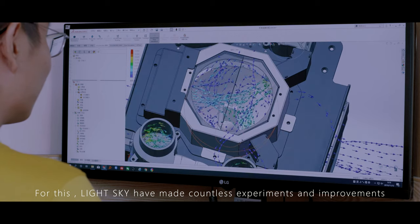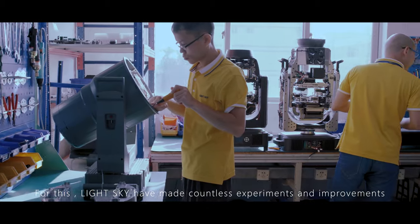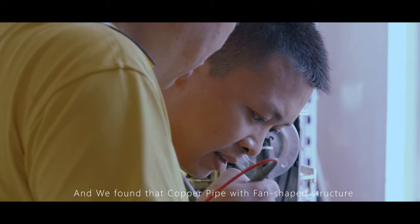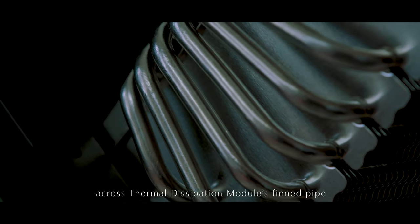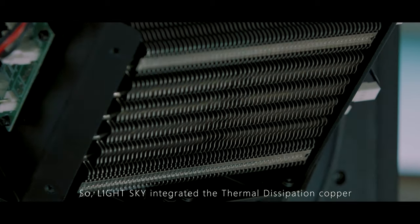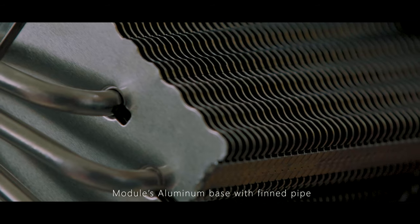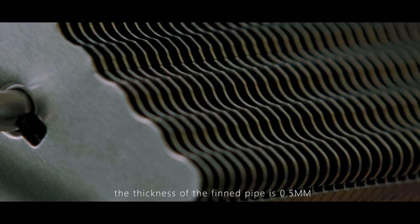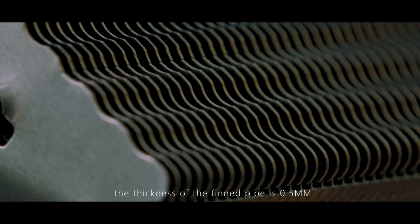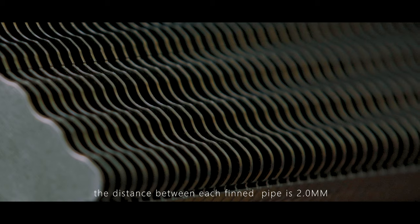LightSky has made countless experiments and improvements, and found that a copper pipe with fan-shaped structure across thermal dissipation modules with thin pipes generates excellent results. LightSky integrated the thermal dissipation copper modules aluminum base with thin pipes. The thickness of each thin pipe is 0.5 mm, and the distance between each thin pipe is 2.0 mm.